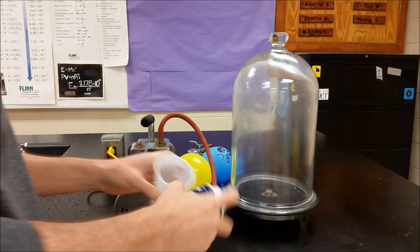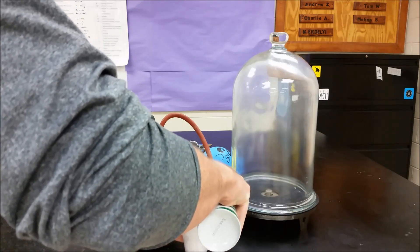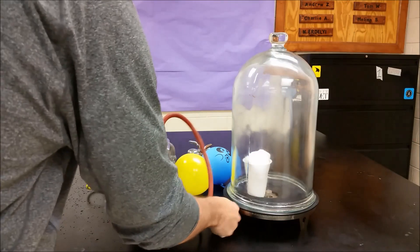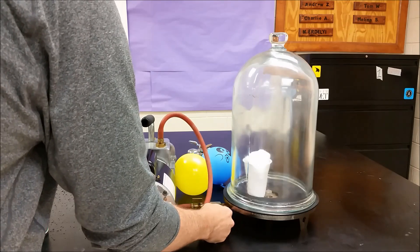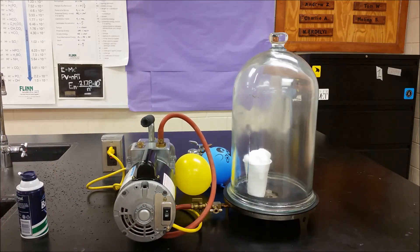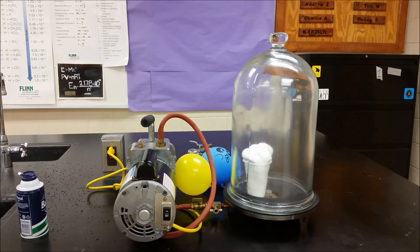So in part two here, we're going to take some shaving cream, spray it into a cup, just like that. We're going to go ahead and close this. And again, as we turn it on, air is now coming out of this container through the vacuum pump, so less and less air is there.